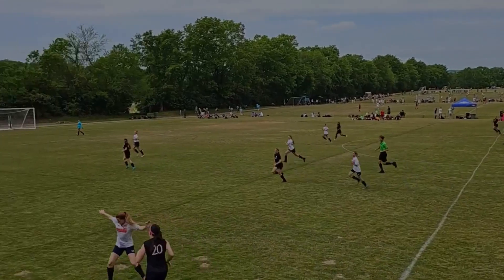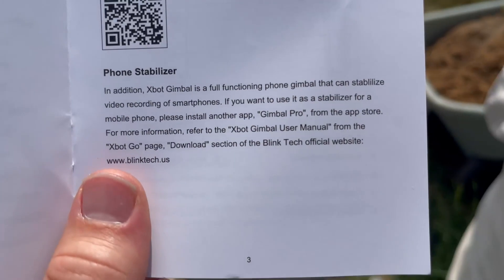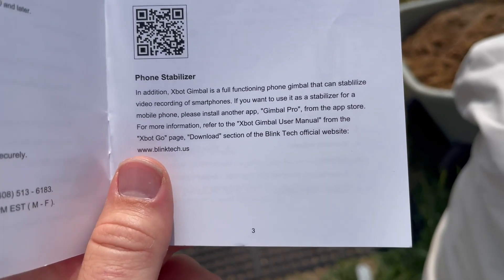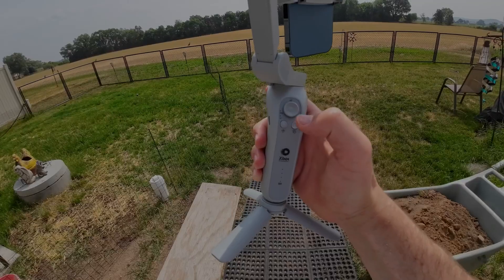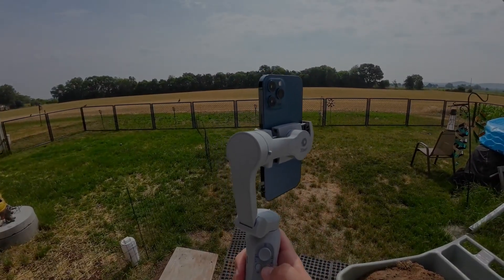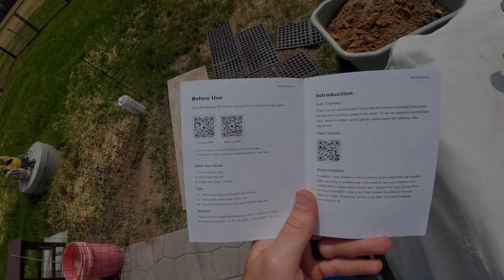You can also use it as a phone stabilizer. All you need to do is download Gimbal Pro if you want to use it as a phone stabilizer, which is what I'm going to be using it for. The next step is to put our smartphone on to the gimbal itself, then tap this button to make it horizontal. You can scan the QR code on the manual to download the app.